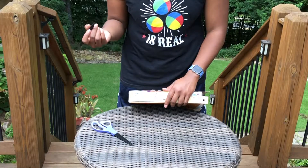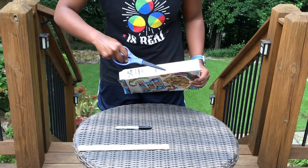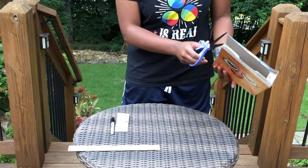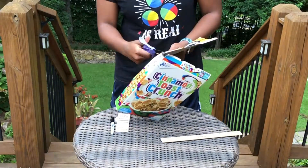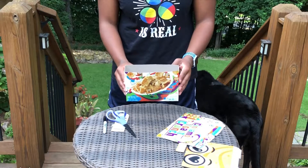You want to make a line 4.75 inches away from the bottom of the box, and then you're just going to cut down to the line that you made. Then you're just going to cut in a straight line around the cereal box. Now we have the bottom part of our cigar box.